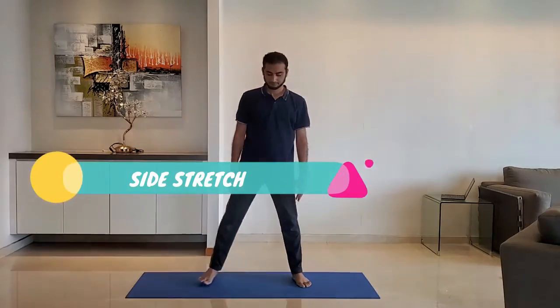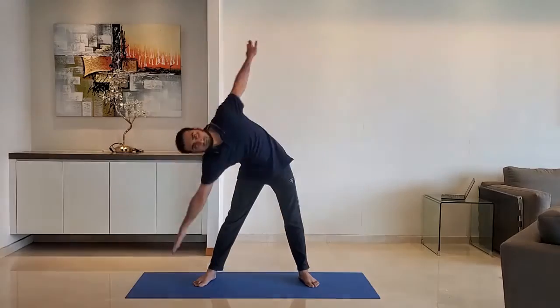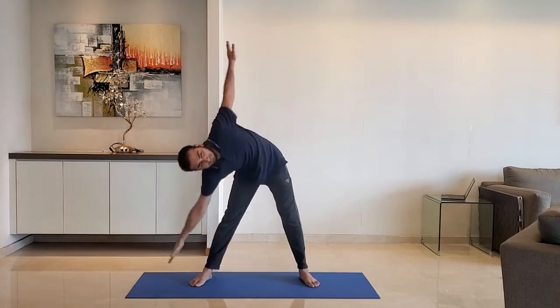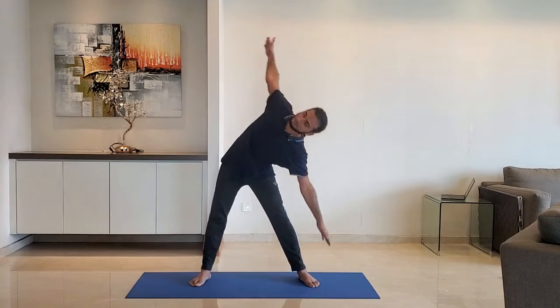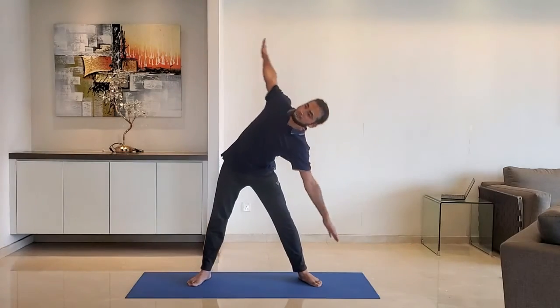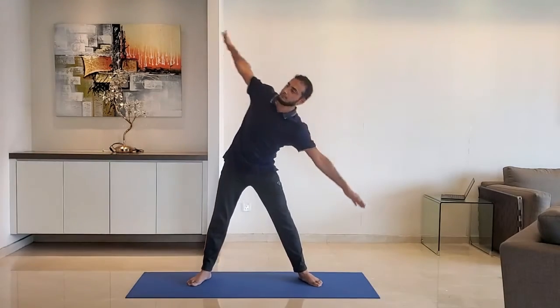Next up, side stretch. Keep the distance between the legs twice the shoulder width. Arms extended by the side, try to touch the toe but do not over stretch. Breathe normally. Do it for 10 to 15 seconds.